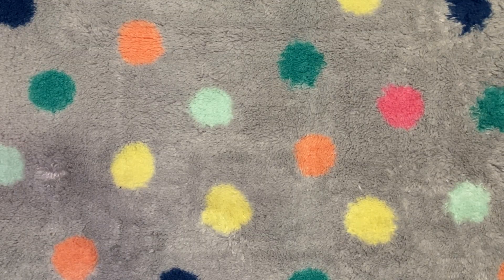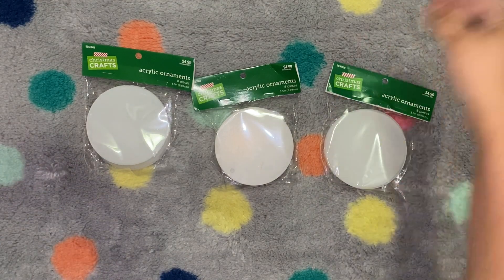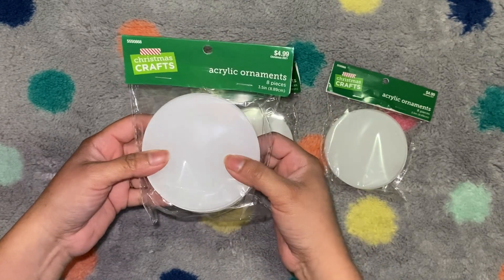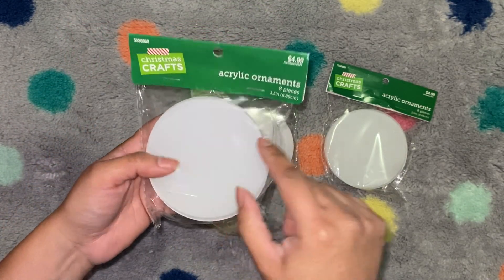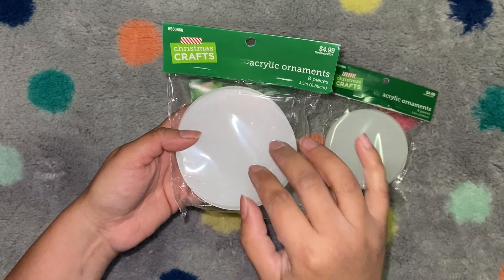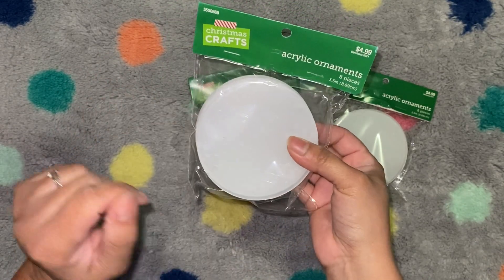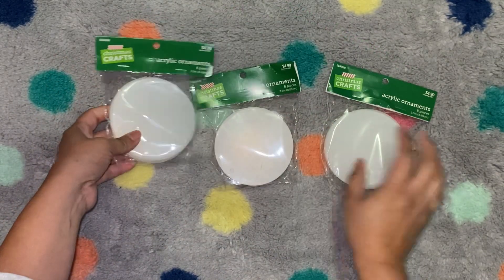Let's move on to Hobby Lobby. I picked up three packs of these — a couple times I'd gone back and they didn't have the circle acrylic ornaments. These are half off right now, so $2.50 for a pack of eight. Even on their website they were sold out. The film comes off of these, so these are actually crystal clear. So if you're looking for something that's just clear to decorate by yourself, or you don't want the frosted background, these all come out clear.